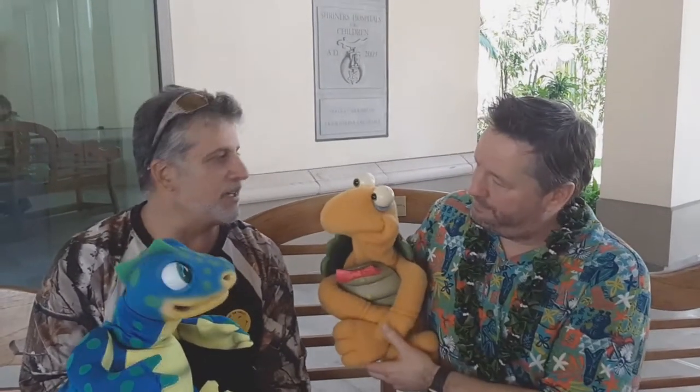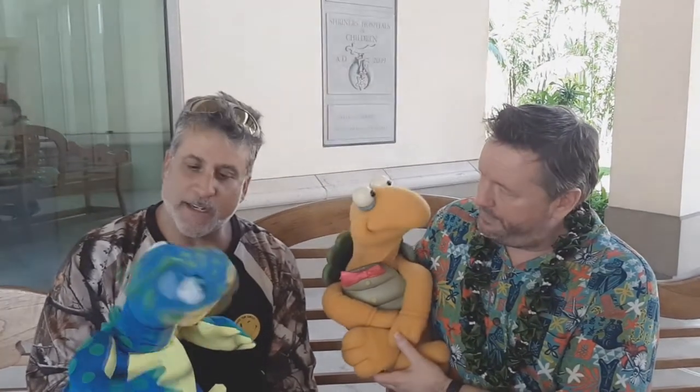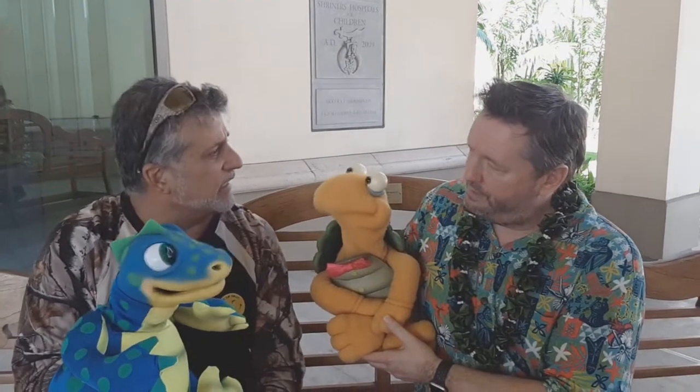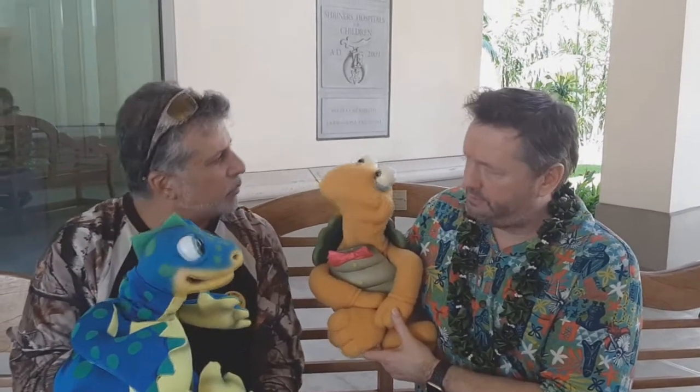So Terry, I think as a new ventriloquist, there are so many things that I have to learn. But without a doubt, one of the toughest things that Wyatt and I and all my other puppet characters have — it's got to be the B. The B sound is one of the most difficult sounds for you. How did you practice for the B?